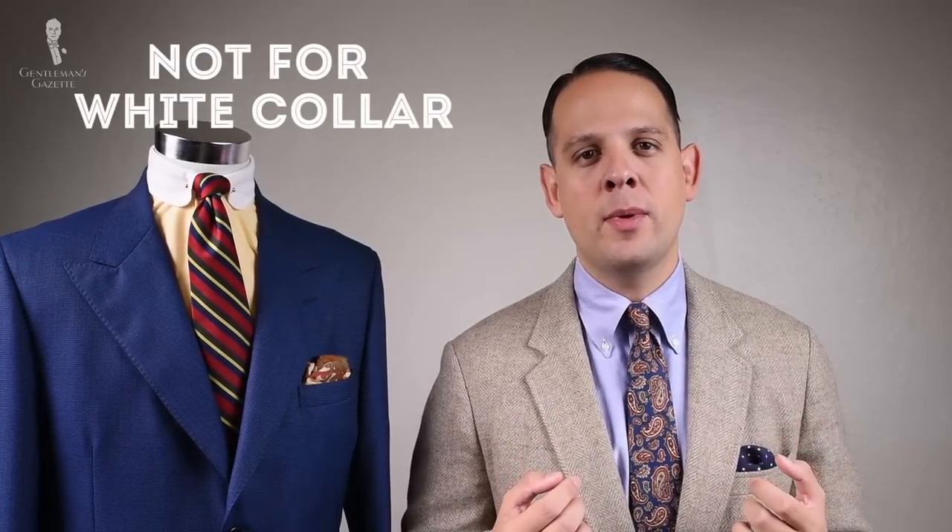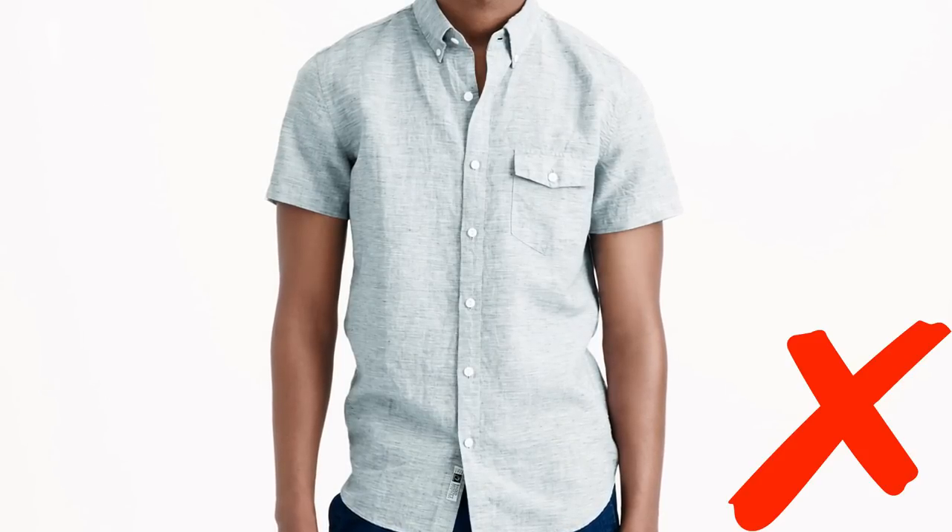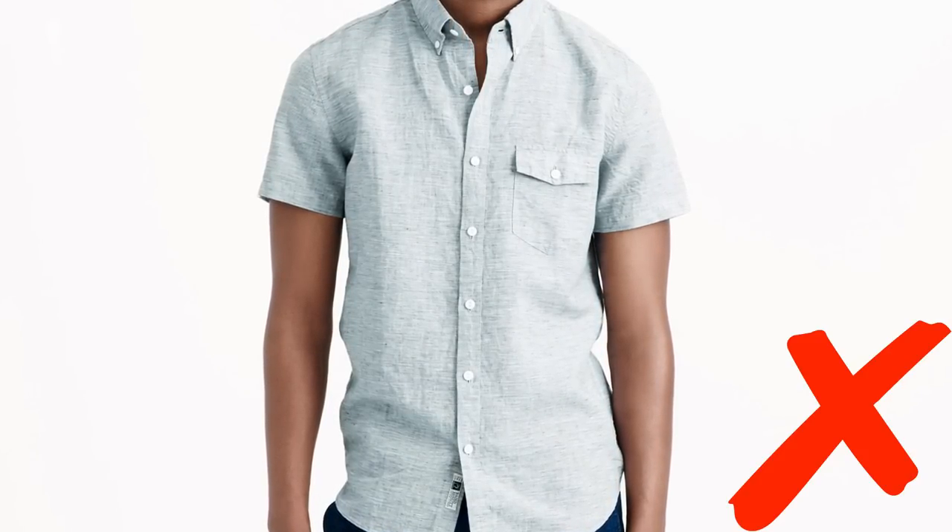If you work in an environment where business casual is the dress code, the Oxford shirt is the perfect companion. In a traditional white-collar environment, the Oxford cloth button-down — even in plain white — is a bit too casual and too soft; I would go with broadcloth shirts or poplin instead. When it gets warm, some people wear OCBDs with short sleeves, however that's not the proper look. An Oxford cloth button-down should always have long sleeves, and if you're too hot, switch to a polo shirt.